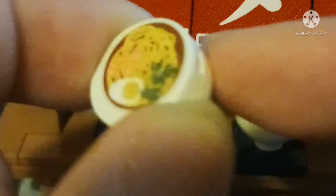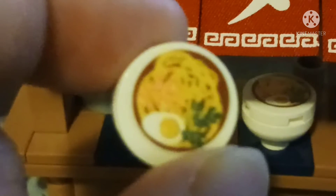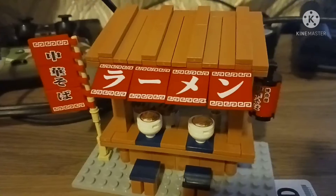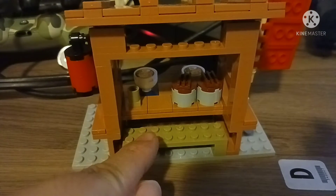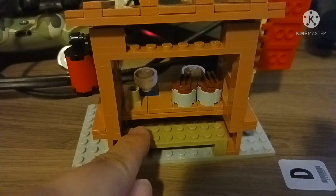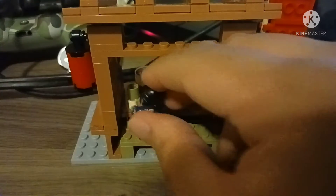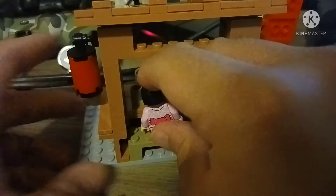There's a bowl of ramen noodles with noodles and eggs — it's kind of nice. Let's go to the back. There's a bench at the back, and the characters can sit down on it.